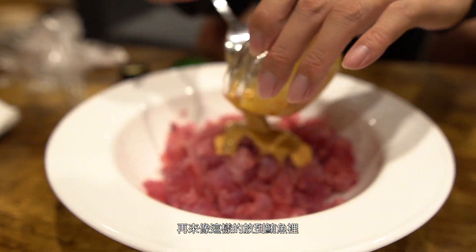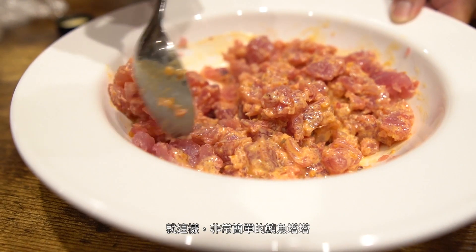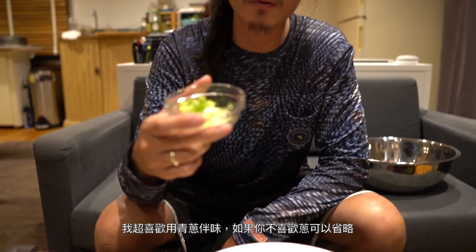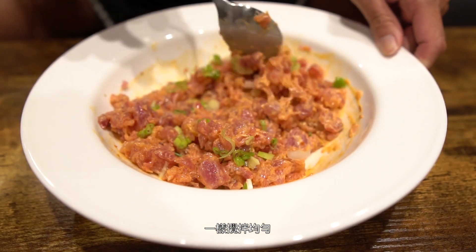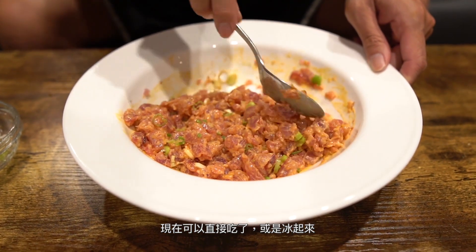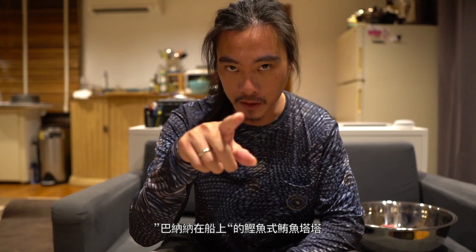Just like that. Give this a good stir and that's it. Very simple dish — tuna tartar. I love to use green onions. If you don't like green onions, you can leave them out. I'm just going to toss this in, just like that, and give it a good mix. Now you can eat this right away, or you could leave it in the refrigerator and eat it within an hour. There's Banana on the Boat tuna tartar, bonita style.